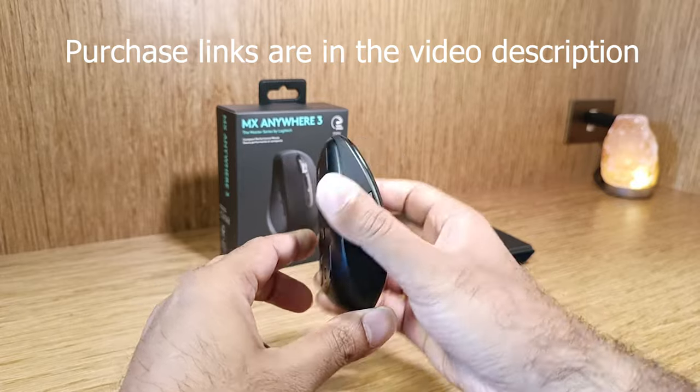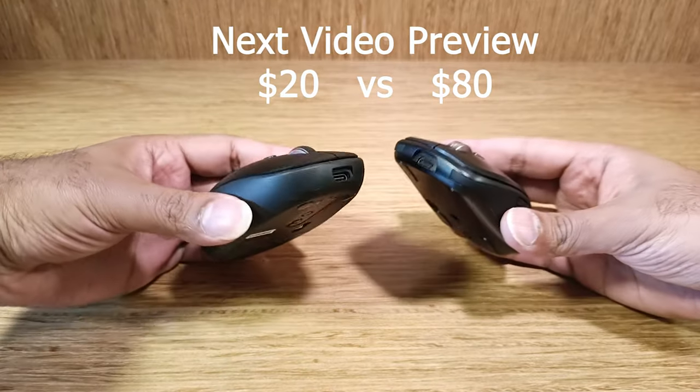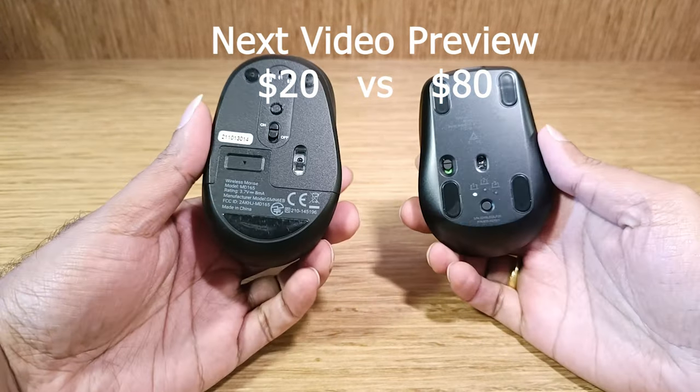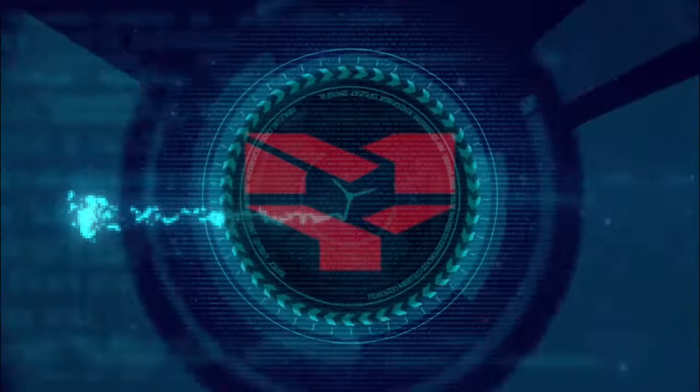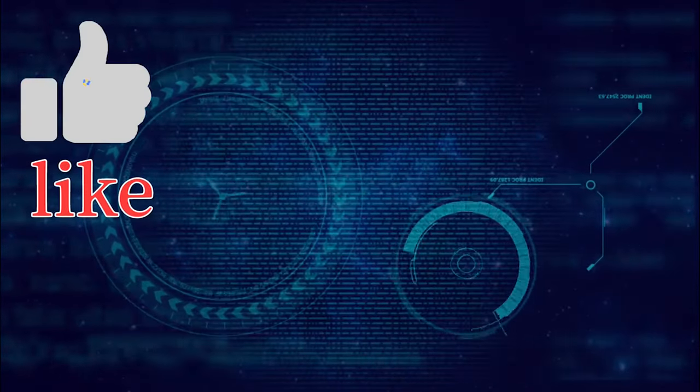Let me know your thoughts on this mouse. Purchase links are in the video description. Watch my next video where I have compared this mouse to a similar product which is much cheaper and doesn't break the bank. Thank you for watching. Do like, share, and subscribe to the channel. See you in the next video.